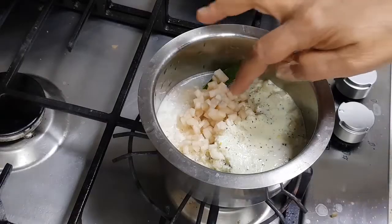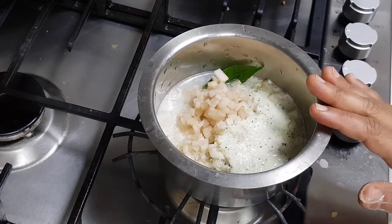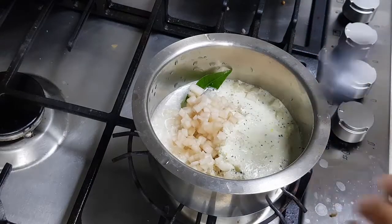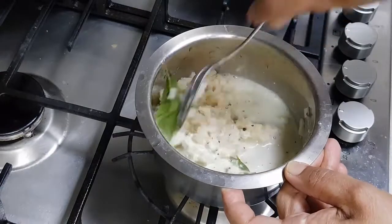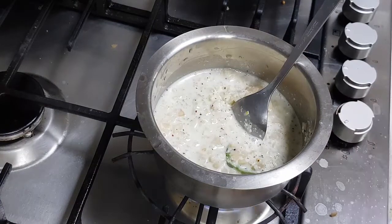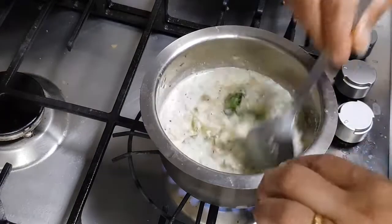I put the Pindi here. In the mixing jar I had put coconut, a little cumin, and mustard, and I ground it very well. I added a little bit of curd and salt and grounded it very well. Now I am going to just give it a cook. This vegetable won't take too long — I want a little bit of crunchiness to remain, so I just want to give it a nice crunchy effect.